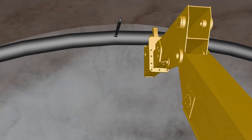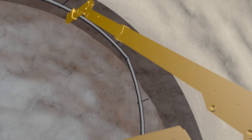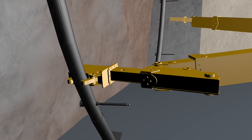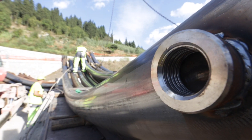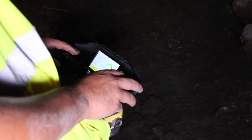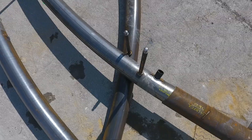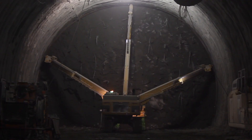The centre arm of the carrier takes care of the positioning of the tubular steel rib's vault section, while the two side arms handle the pier sections. The bracing elements between each tubular steel rib are pre-installed in the factory. The special handler pulls the tubular steel rib towards the previously installed one, engaging the bracing elements between the adjacent tubular steel ribs and locking them together at the appropriate spacing.